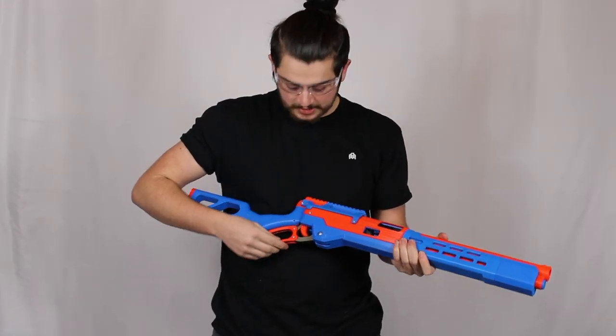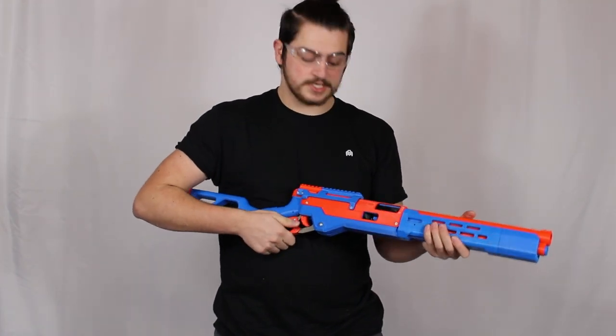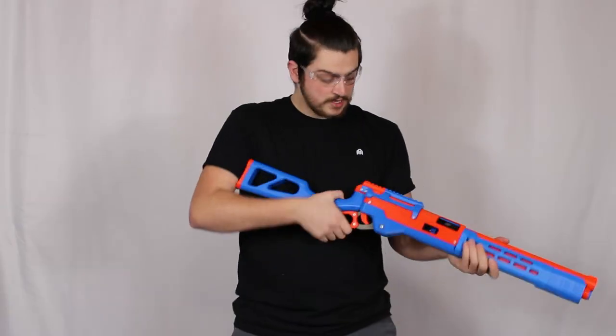To prime your blaster, this is a pretty strong twenty-pound spring, so you're going to have to apply a lot of force and make sure you open it quickly to get the best ejection. Once you hear the click, you know it's primed and you're ready to fire again. Some people prime their blaster with the butt shouldered, but I do it this way because it's easier for me — that's also a preference.